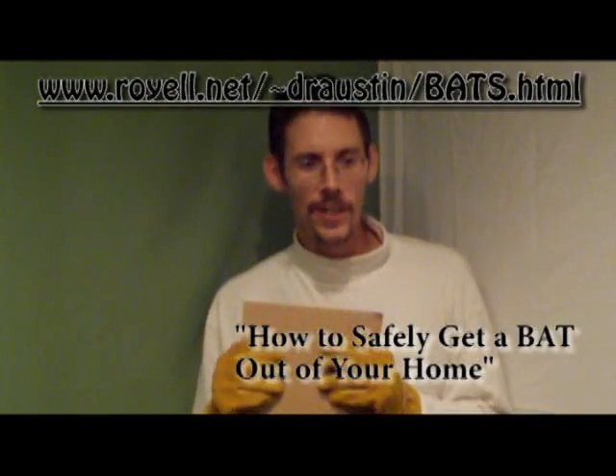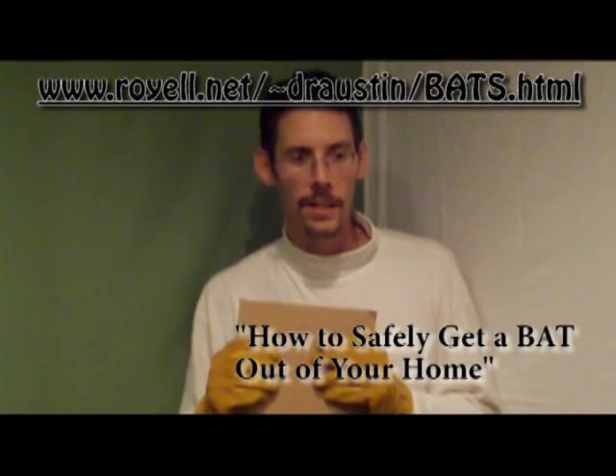And I would like to thank Trouble, the big brown bat here, for being my co-star in this YouTube video about how to safely get a bat out of your home.